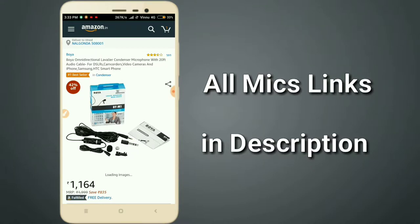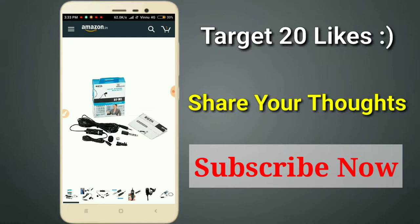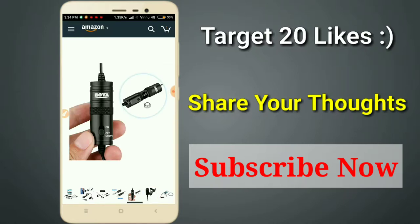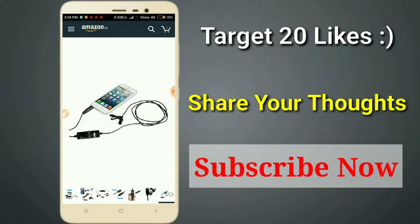So friends, first we have a Boy M1 wide mic. Here we have a battery. This is my best recommendation for beginner YouTubers. We have compatibility with mobile, system, and DSLR. This mic is good for everyone and works well for smartphones and mobile devices.